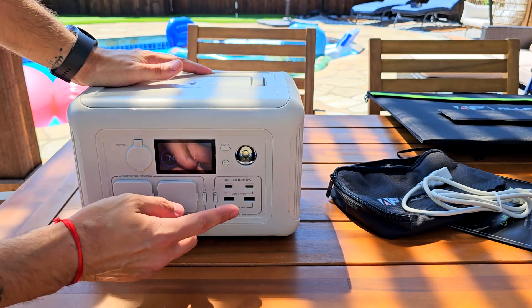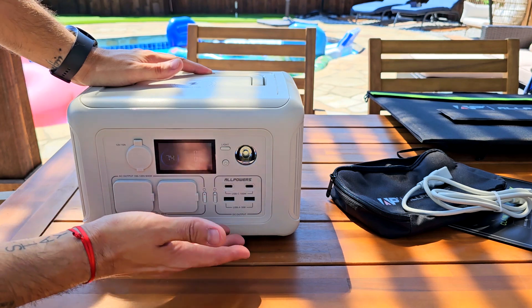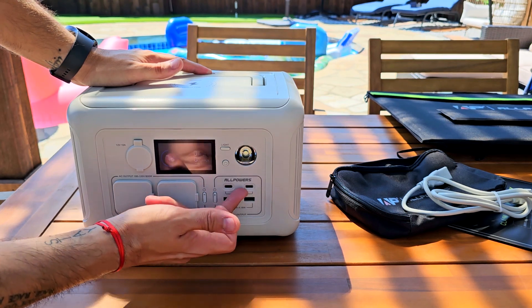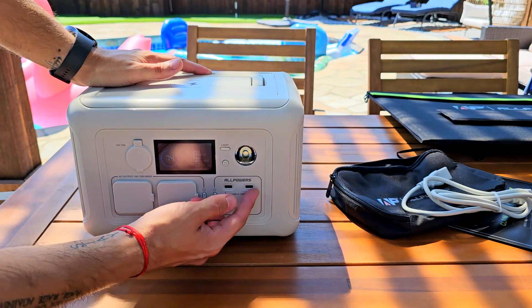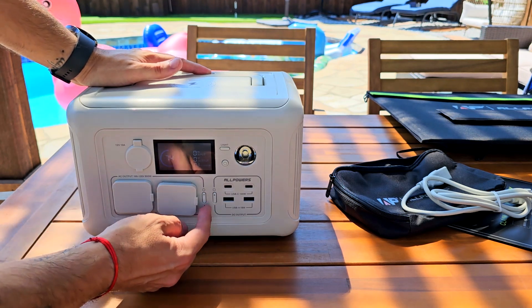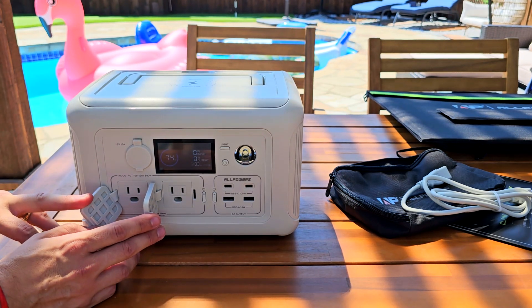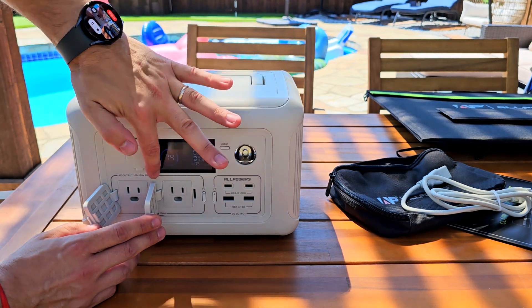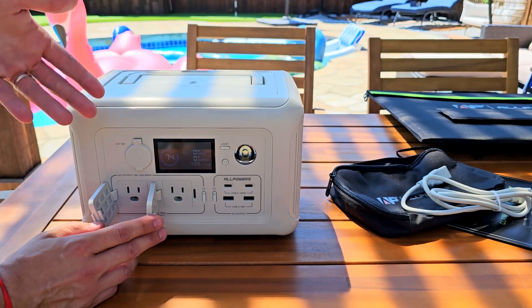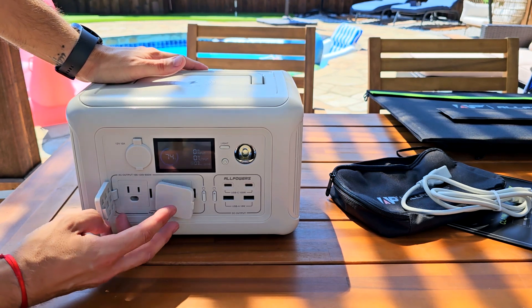This is the power on/off button. Right here you'll find two regular USB outputs so you can charge your tablet or other devices. There are also 200W USB-C ports that will give you fast charge, and you can turn those on and off with this button. The most important thing you can control with this button is the two power outlets running at 100-120V and 600 watts, so you can plug your house appliances here — for example, during a power outage, you can use it for the microwave, fridge, and other essentials.